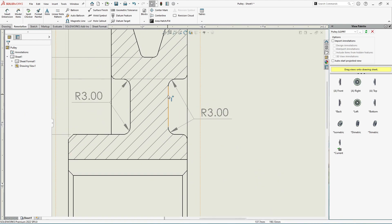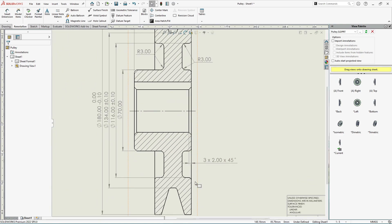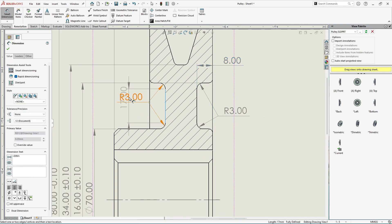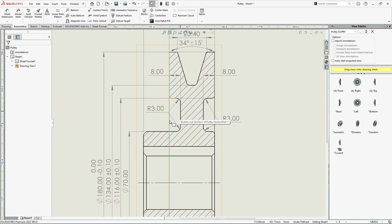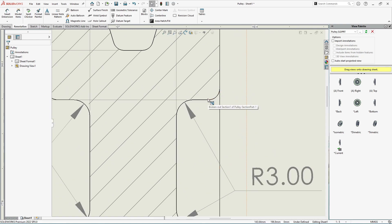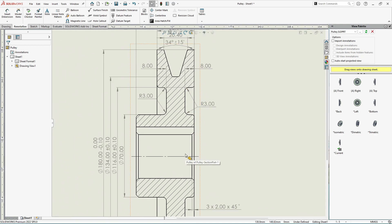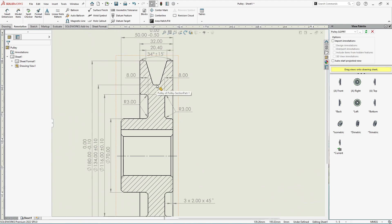Now we need to specify the depth of this groove. Select the edge and the other reference, then place the dimension to define the depth. The groove depth is now defined, and the radius is defined. We also have some minor fillets around the edges — I'll specify those radius values in the technical notes rather than cluttering the drawing, as mentioning each fillet radius here would make the drawing more messy.